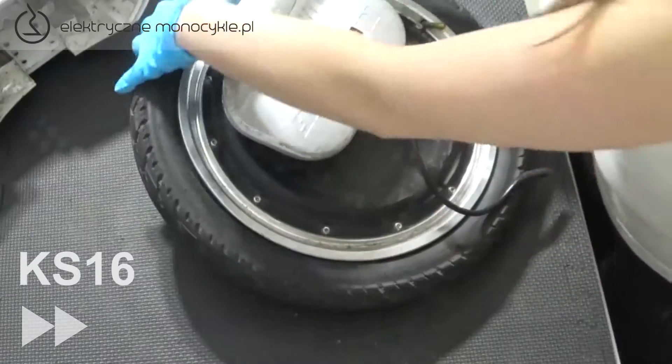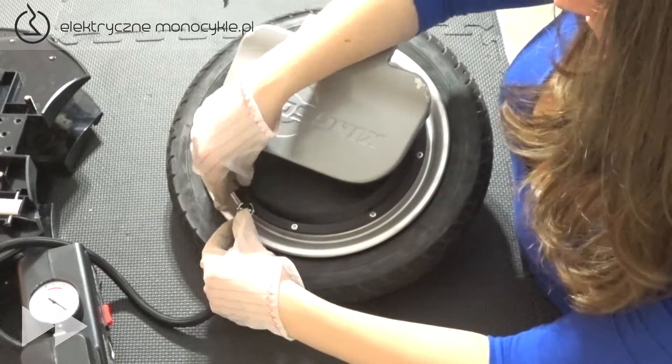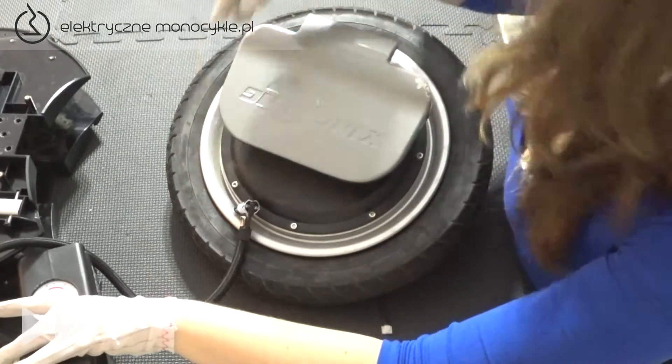Zakładanie rozpoczynamy od włożenia wentyla przez otwór w felgę. Zakładamy pozostałą część opony, wyginając ją w kierunku podłoża. Pompujemy powietrze zgodnie z zalecanym ciśnieniem na oponie — w oryginalnej oponie jest to około 3,5 bara.